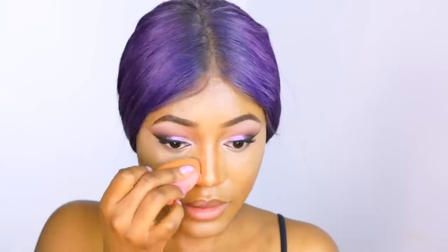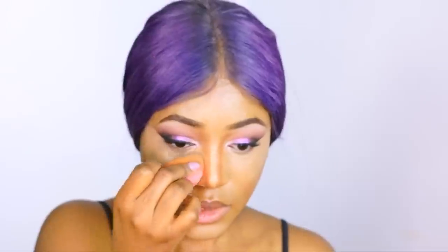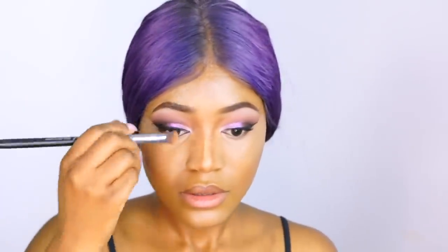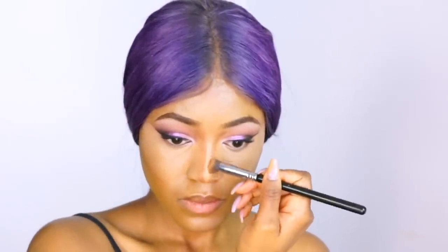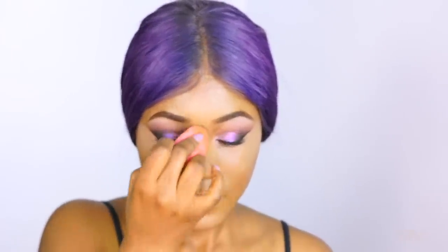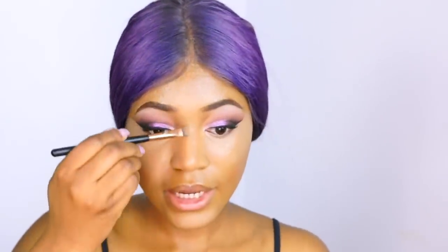Now I'm going back in with my beauty blender, taking some concealer and applying it to the sides of the nose again, then blending that out. Go back in with your contour blending brush and reinforce that contour. Then go back in with your beauty blender to blend the harsh line between the highlight and the contour, and reapply that highlighting. I blend, reapply, blend, reapply — that way it looks the most natural.